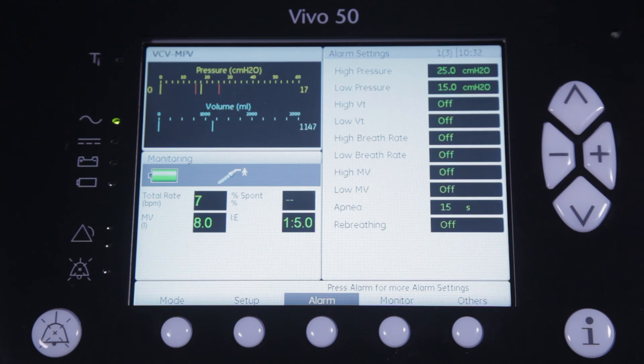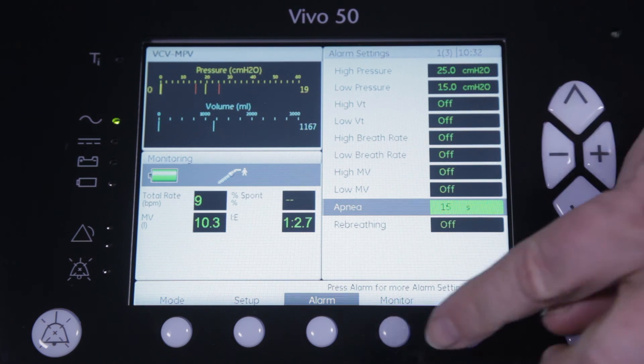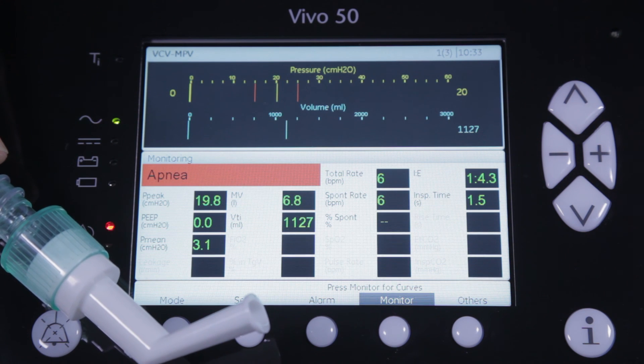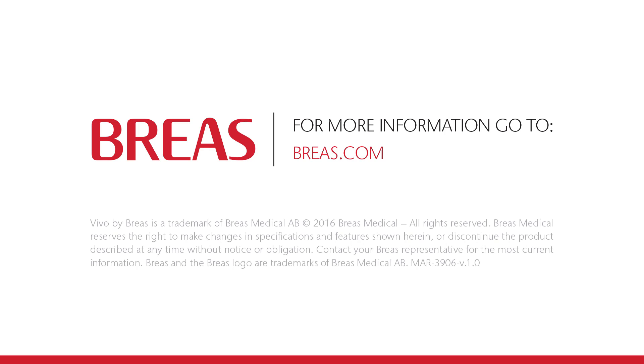Let's see how it works. If I set the apnea alarm at 15 seconds, the Vivo will not alarm as long as I trigger a breath within 15 seconds. But when I, as a patient, would lose the mouthpiece and cannot reach it to trigger a next breath, the ventilator will alarm after 15 seconds as no new breath has been triggered. Thank you so much, everyone.